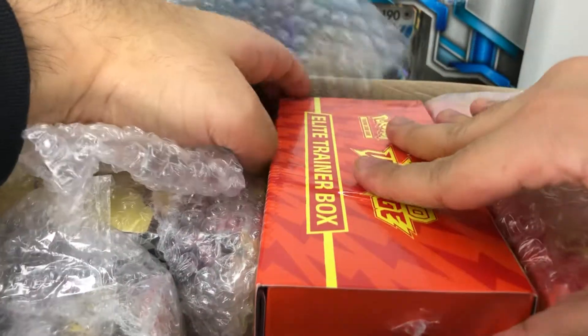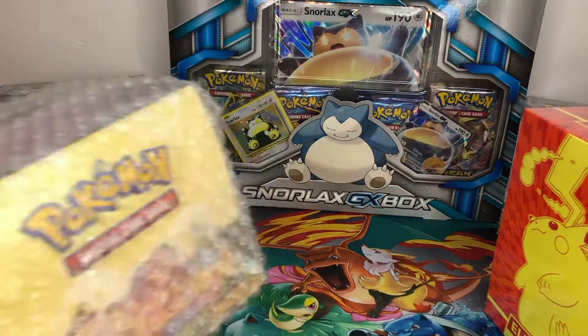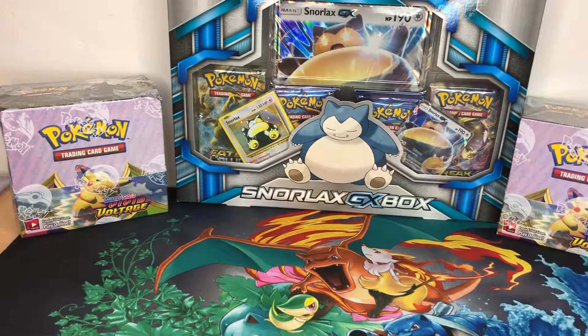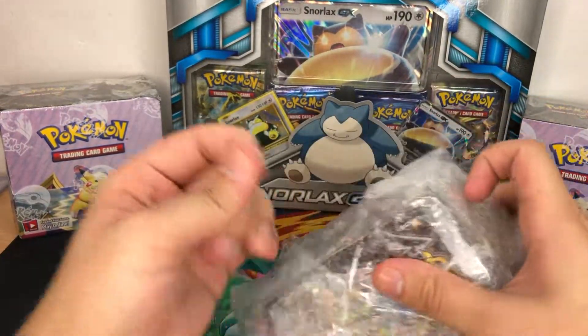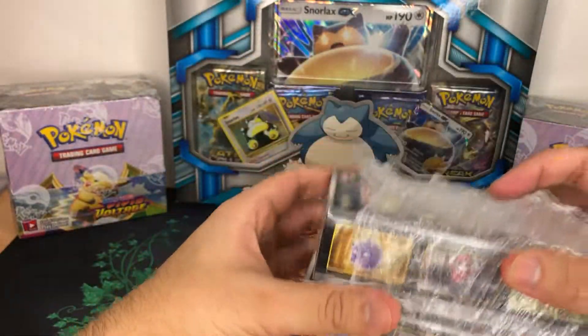First we've got a Vivid Voltage ETB, another Vivid Voltage ETB. This box is too big guys, I'm going to take it off the side and then just put it on the desk as I go. Two booster boxes here - I think you can see there's a Vivid Voltage booster box and a Darkness Ablaze booster box, and we've also got two booster boxes of Shiny Star V. In this video we're only going to be opening one, and we'll perhaps do the other one in another video, but we'll see.